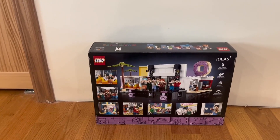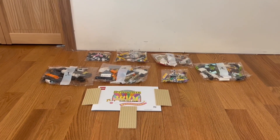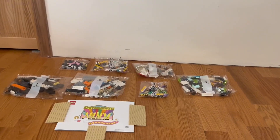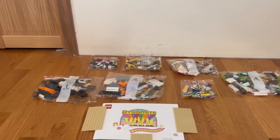Alright guys, so this is everything that comes inside the box. We have all the LEGO pieces right here, a nice instruction manual, and three building blocks bags.